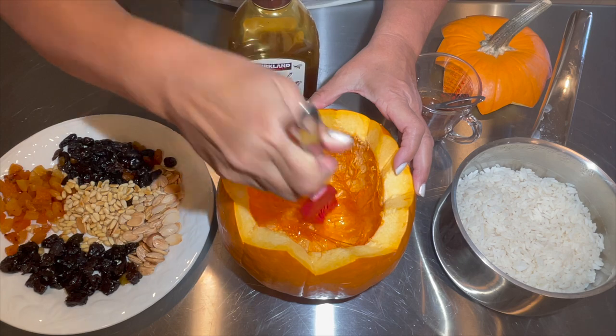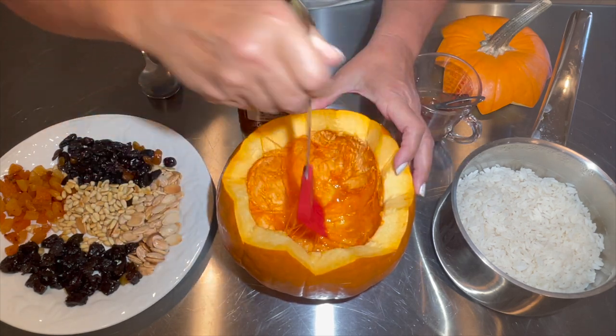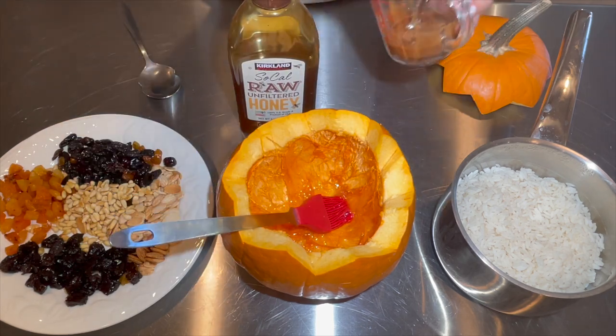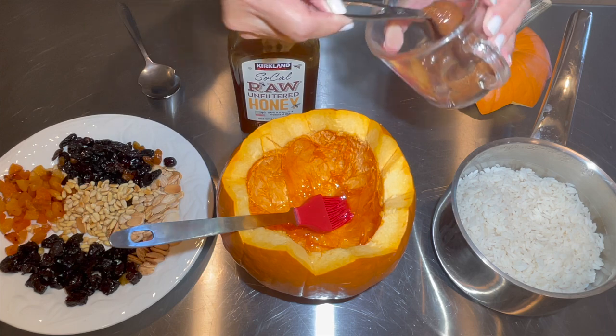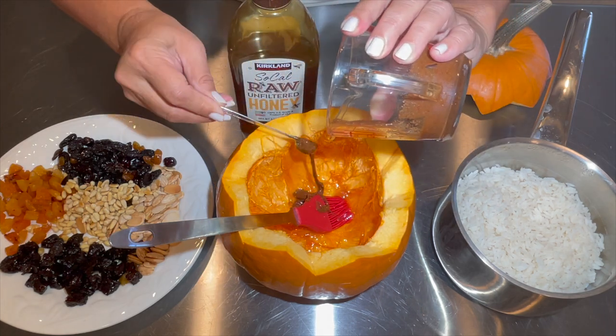I'm using vegetable oil to fry my nuts and dried fruits. Today I'm using plums, apricots, raisins, and dates. I have cut all the dried fruits to a uniform size to match with the raisins.